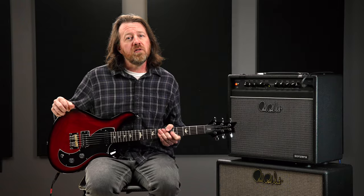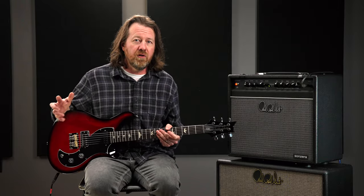The S2 Vela, with its unique body design and appointments, give it a look and a feel and, most importantly, a sound, completely its own tone.